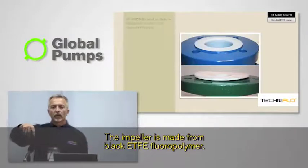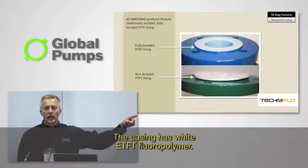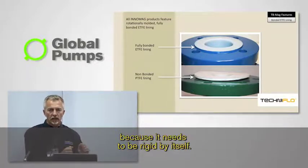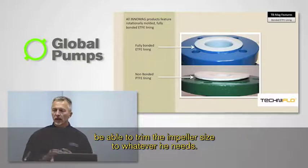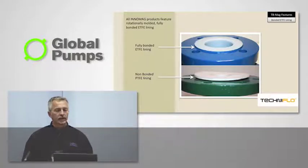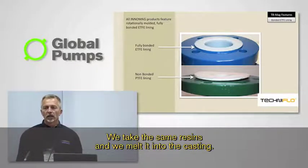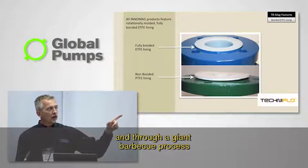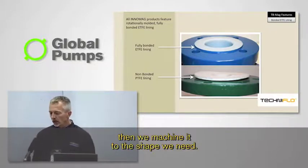The impeller is made from black ETFE fluoropolymer. The casing has white ETFE fluoropolymer. The only difference between those two materials is we add carbon fiber to the black plastic because it needs to be rigid by itself. We didn't want to put any metal reinforcements in there because we want the customer to be able to trim the impeller size to whatever he needs — it's easily put on a lathe and trimmed down to whatever diameter you need to match your application. On the casing, we take the same resins and melt them into the casting. The normal casting material is ductile iron, and through a giant barbecue process, we actually melt the plastic inside. After it's finished melting, we machine it to the shape we need.